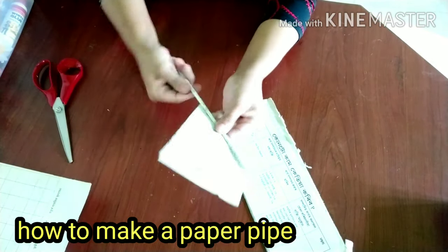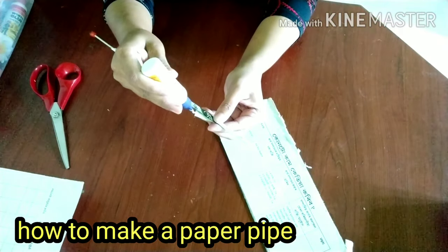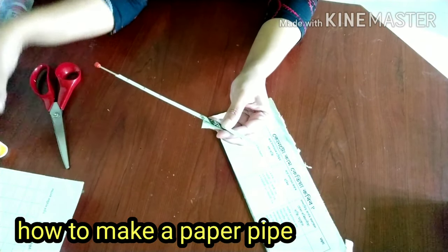Now we can make a real pipe. Once done, we will fix the ear on it. Apply and fix it in its place.